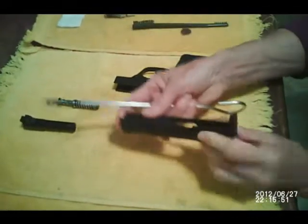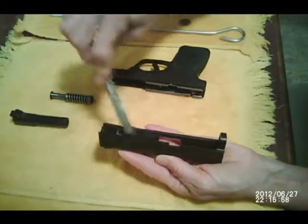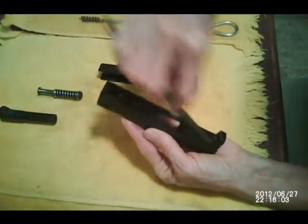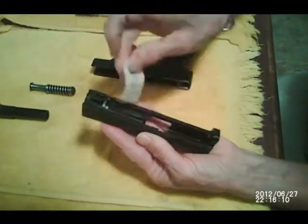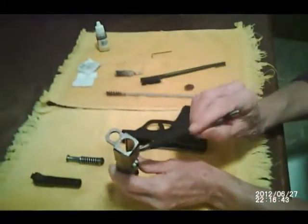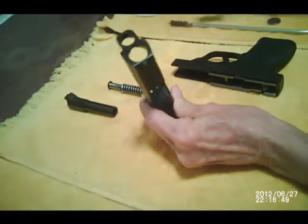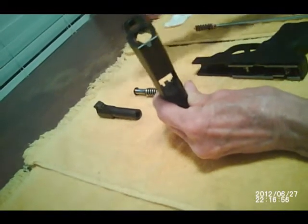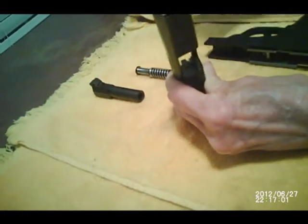We'll start with the slide because you want to clean this area with your brush — that's where carbon builds up and you need that cleaned off. You can also clean the area where the barrel goes and wipe that down with your cleaning cloth. Now we're going to clean the breech face. Take your brush and clean this area. Right here is the extractor for your casing — you want to clean that area as well. Use the small end of the brush and get that real well because you want your extractor to work.